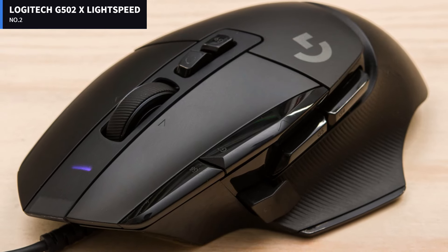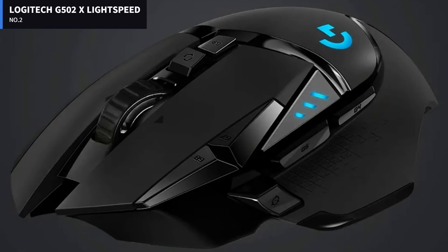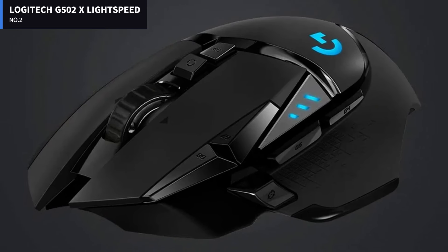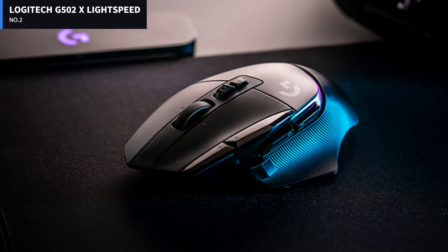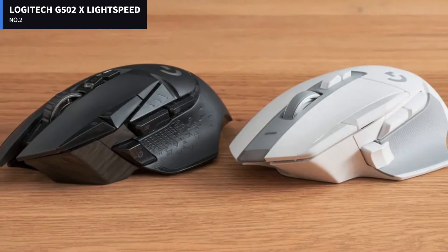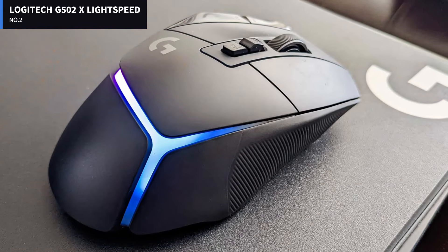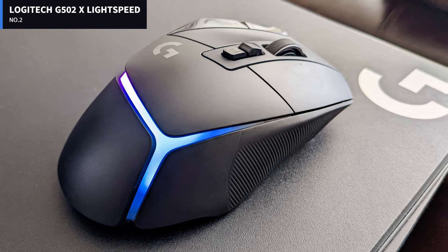Number 2: Logitech G502X Lightspeed. The Logitech G502X is the next generation of Logitech's best-in-class gaming mouse. The G502X Lightspeed is a comfortable, functional, and gorgeously designed device, with excellent core performance and plenty of extra features.